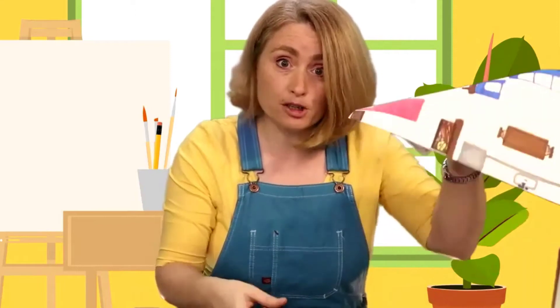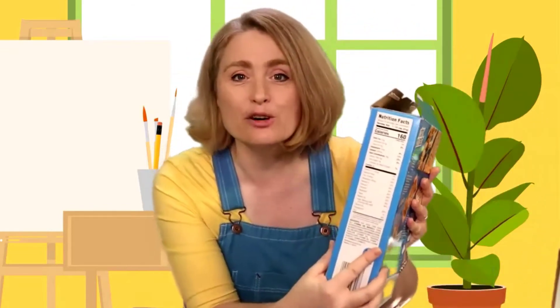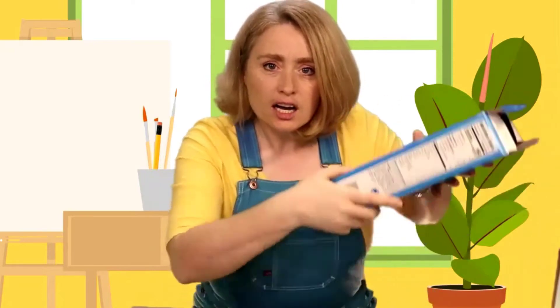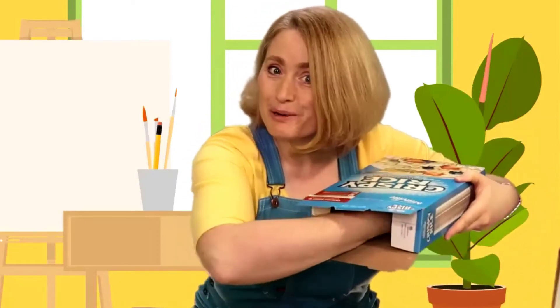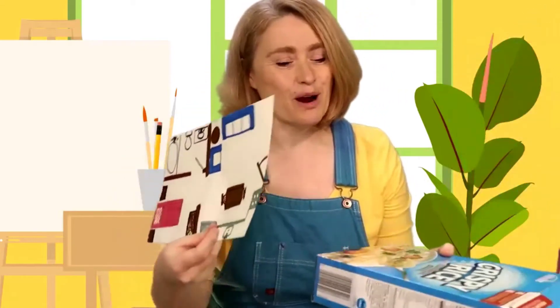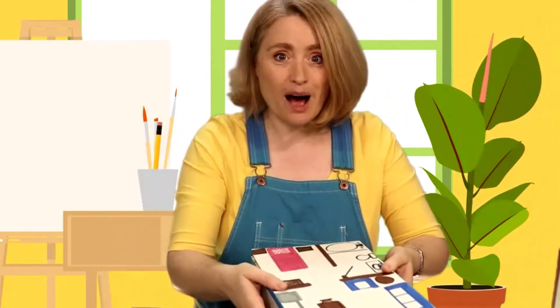We're going to need something thinner than the cardboard but strong enough to hold the paper straight. We really have to think this one through - something thinner than this but stronger. Hey, I've got another idea! This is something I thought of because I finished a box of cereal this morning. Look at this cereal box - it's thinner but it's strong and holds flat. I even have a spot to put my hand in for the magnet. I'm going to glue this paper onto the box.